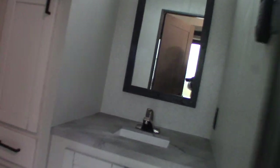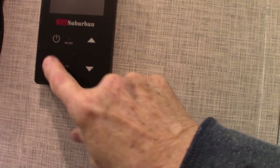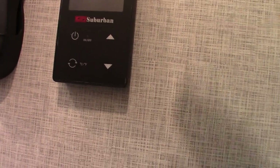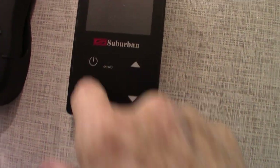As we move towards the back, we're going to the front bathroom — this is just a half bath. This is the controller for your on-demand hot water. Right now the switch is turned off and we're not plugged in, so I can't light it up for you. But basically you have on and off right here.